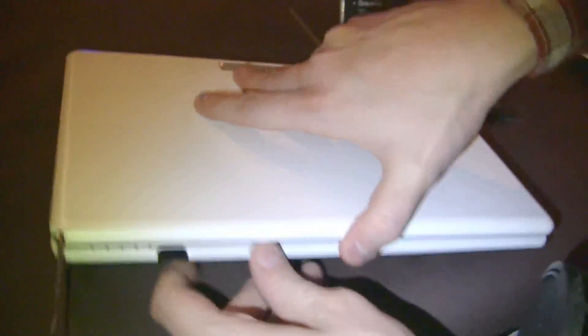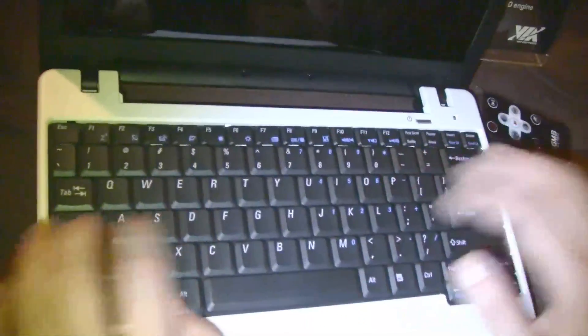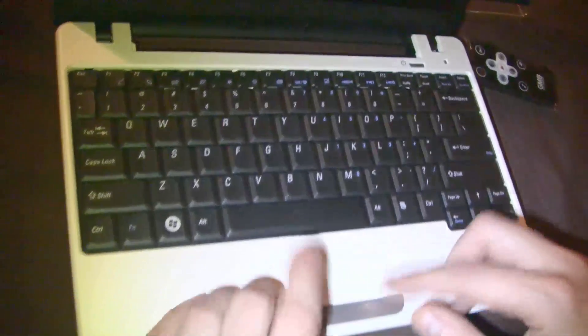It's a kind of easy access panel for the memory. Let's take a look at the keyboard again. As you can see it's a glossy display. The keyboard is actually very good — it's big, I mean it's a 12.1-inch system. Single mouse button, reasonable trackpad. That's the VIA M520 NetNode.